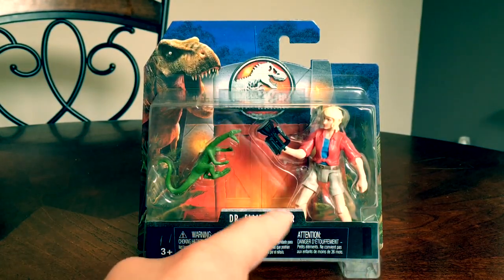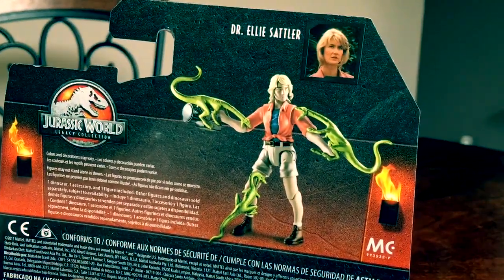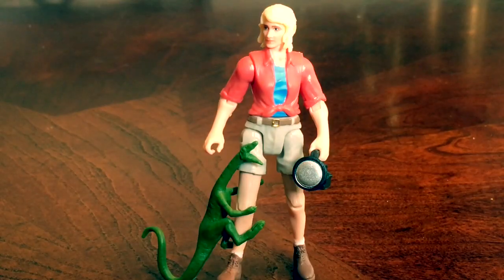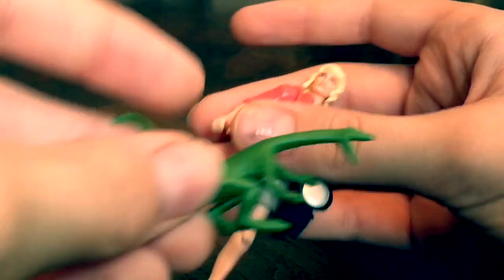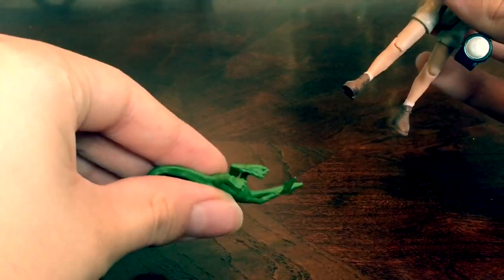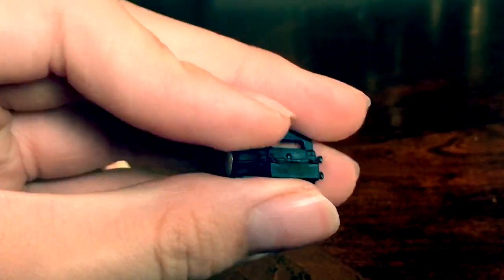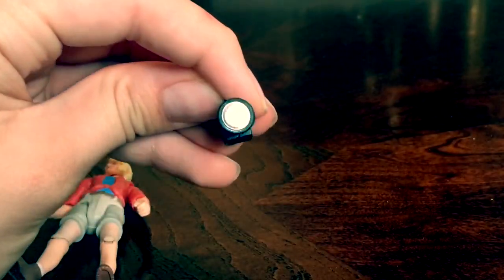Right here is the name of the figure: Dr. Ellie Sattler. Turning it to the back, it gives you a demonstration of the figure with a bunch of compsognathus — kind of hard to pronounce, or 'compies,' as most people call them. Then right here is a profile of the figure. Here it is unboxed and ready to review. I love how one of her accessories is a compie — it's pretty cool. It's in an awkward position but you can make it look like it's running. Another accessory is a flashlight, really detailed and it looks just like from the movie. The light part of the flashlight has silver metallic paint so it actually reflects light, like it's a flashlight that actually works.